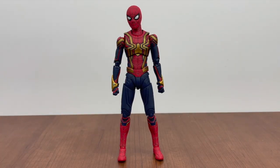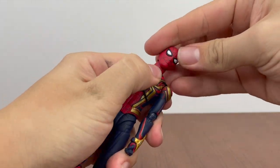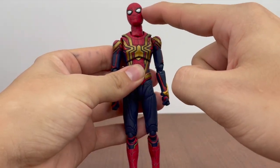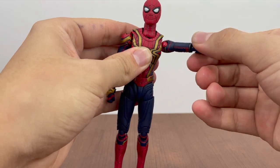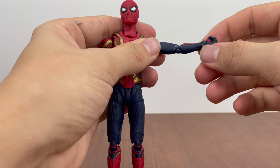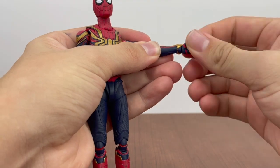Looking up, the neck goes up to about right there. Looking down, not too bad. There is some rotation and a pivot, but it comes more from the lower neck joint than the ball joint up top. Shoulders rotate and go up this far — very nice. There's a bicep swivel, which is awesome because the upgraded suit S.H. Figuarts version didn't have one. We've got double-jointed elbows, and the wrists rotate and hinge up and down.